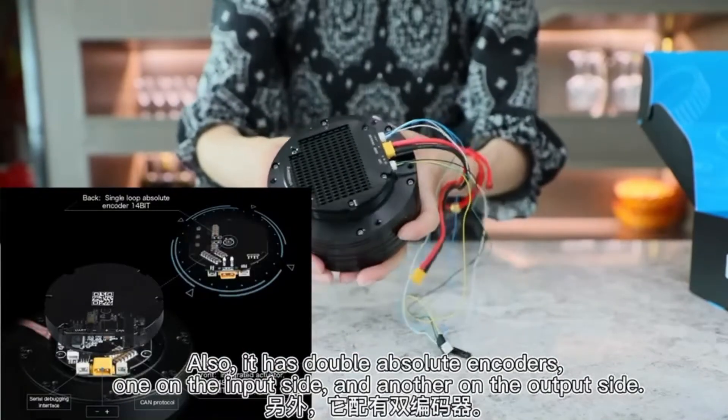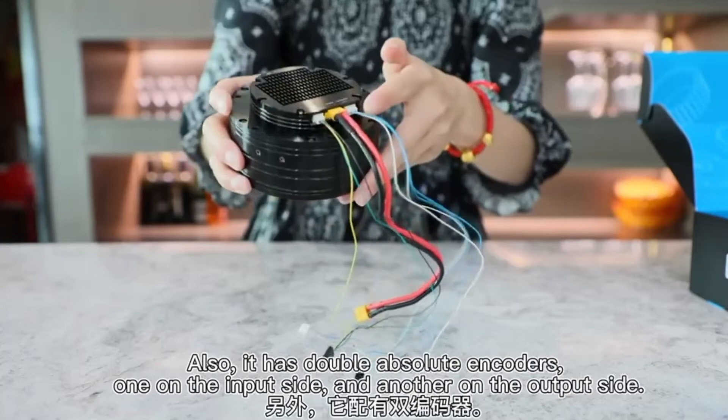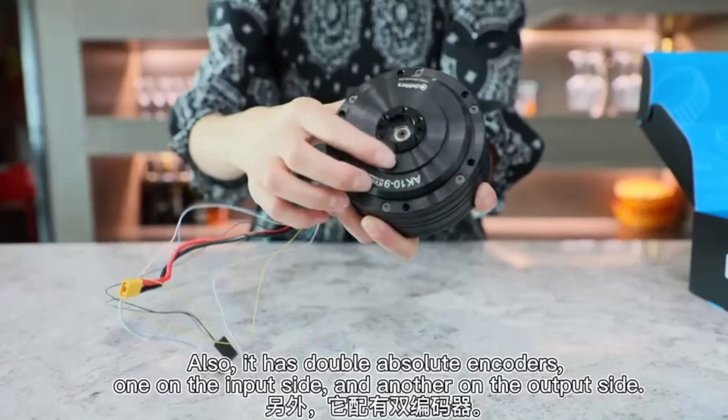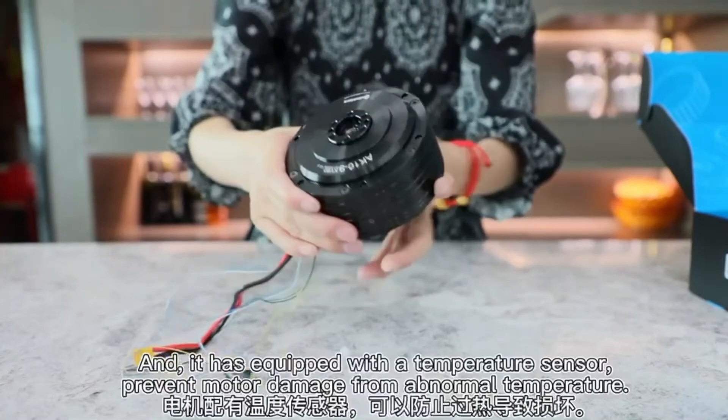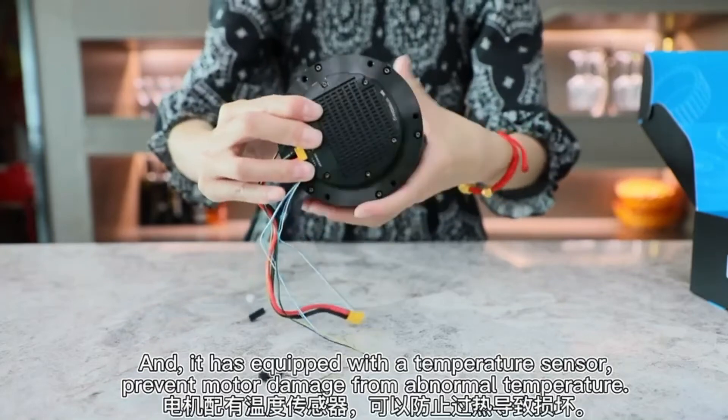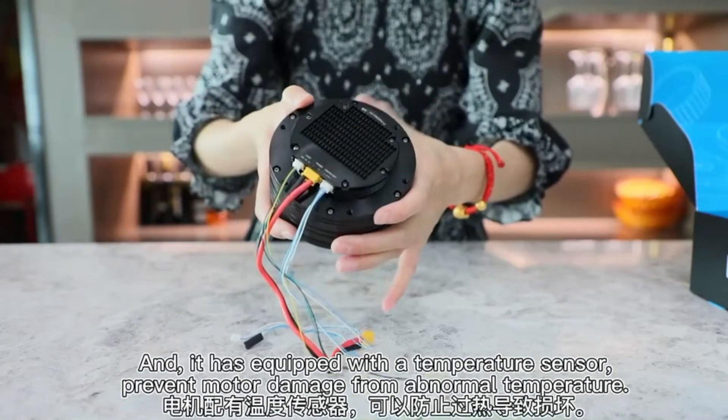Also, it has double absolute encoders — one on the input side and another on the output side. And it is equipped with a temperature sensor to prevent motor damage from abnormal temperature.